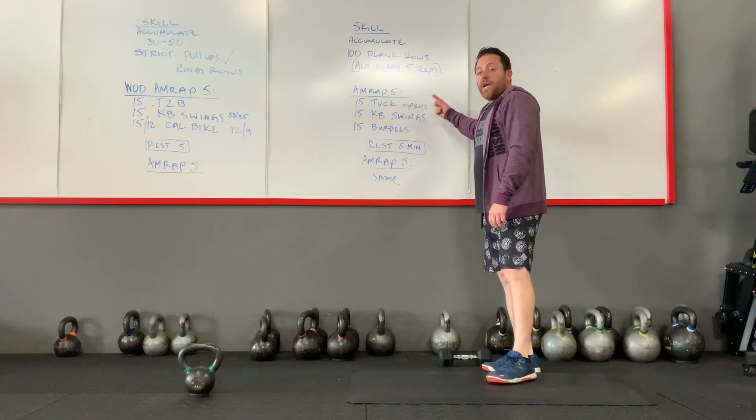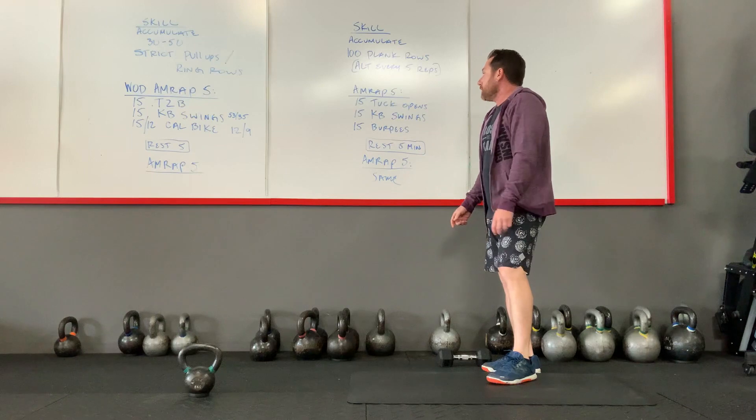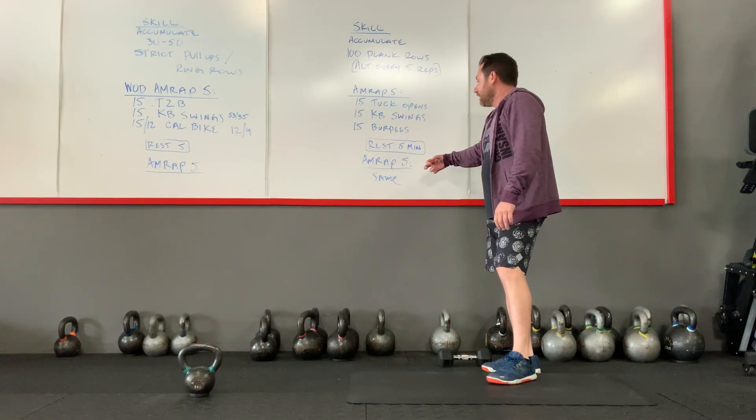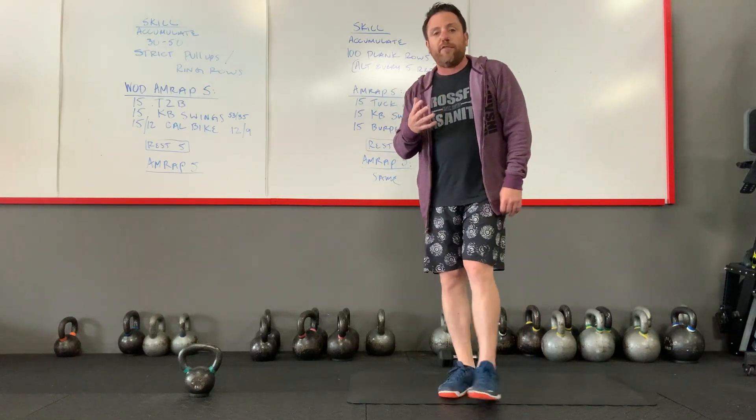So as many rounds as possible in five minutes on the tuck opens, kettlebell swings, and burpees. Once that five minutes finishes, you have a five-minute rest, then you're going to do the same AMRAP one more time — another five-minute AMRAP.